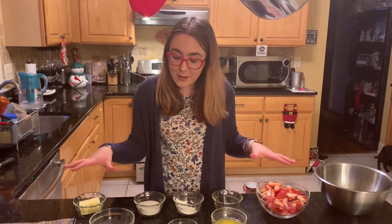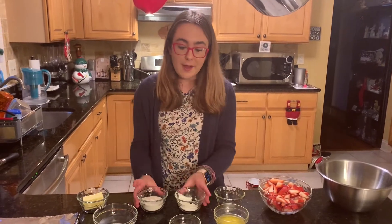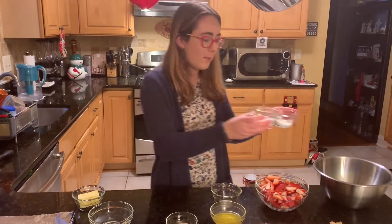I have everything laid out. We all put it out already. The recipe starts with adding corn starch and sugar to a small bowl. Let's add those in.